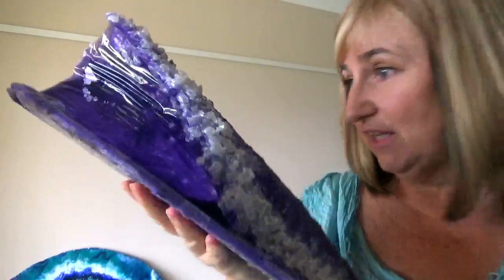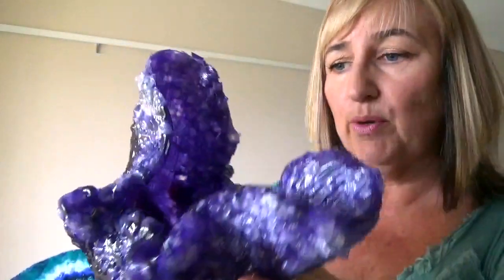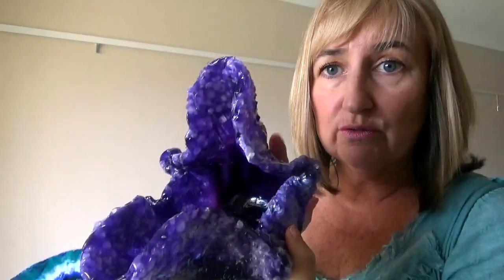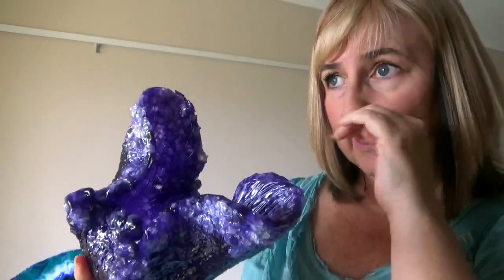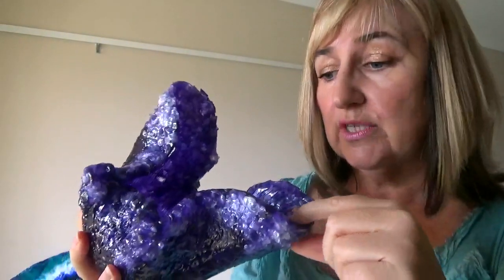Coming up very soon is a video on this bowl I created using the same colors — again using the polystyrene triangle cones with a little bit of extra shape added. Also coming up is another video on a lava piece I'm working on, so stay tuned for that.